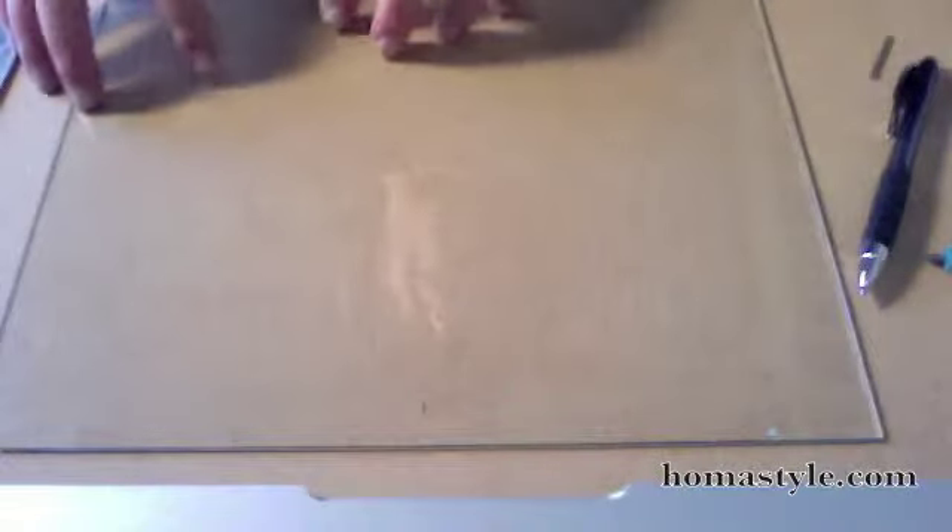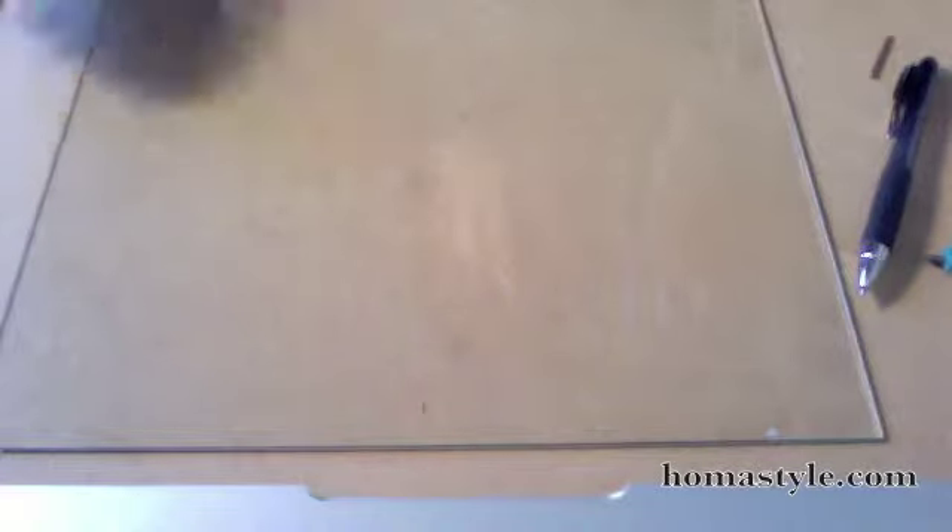You'll still hear my voice as I'm talking, but you won't actually see me. Here's what I've got — a plain piece of glass that came from a picture frame, but I want to actually put it into a smaller frame. Go to your hardware store and you can buy a glass cutter like this.